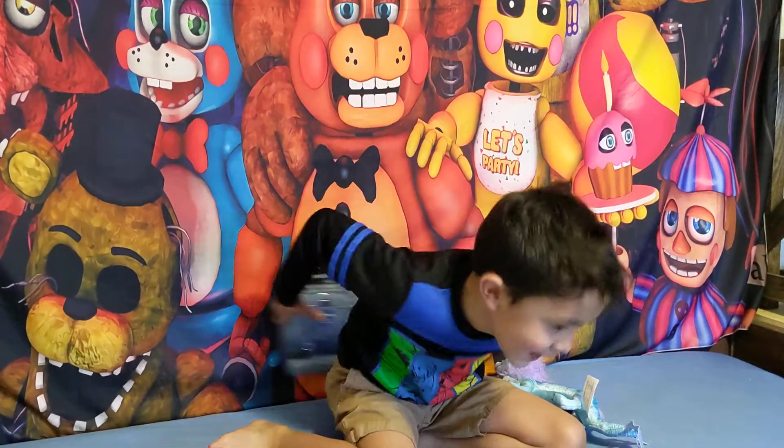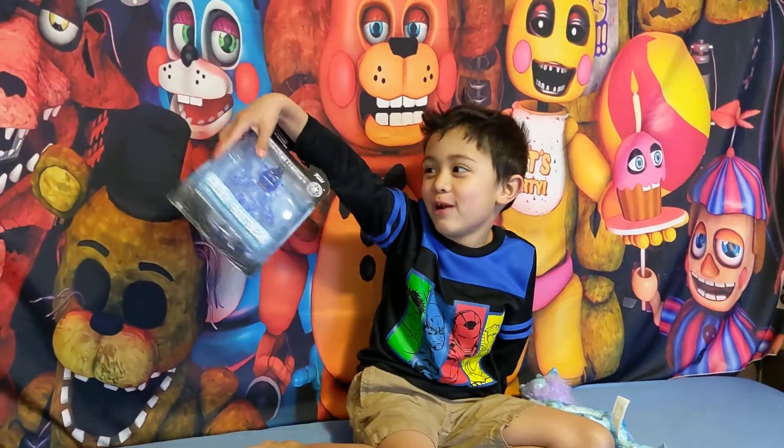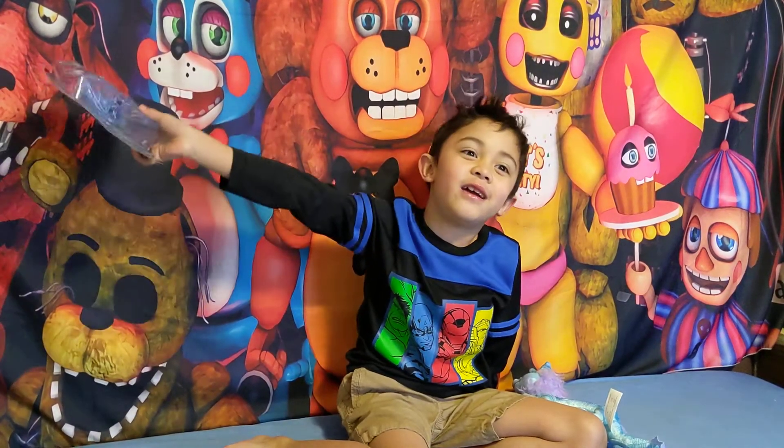Hi guys, I'm DrawingNinja. Today we are going to open this Friday 4-spin action figure. Happy Easter, guys!